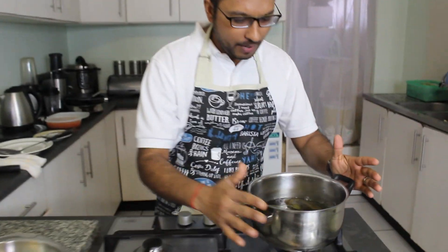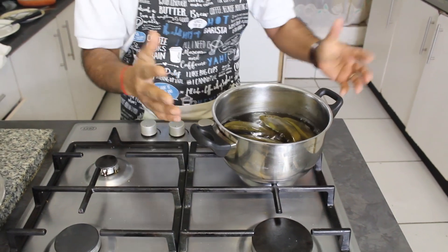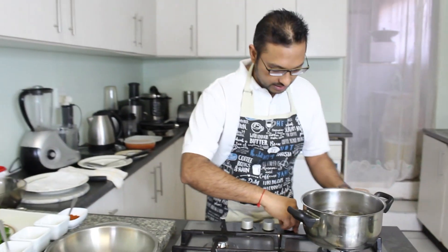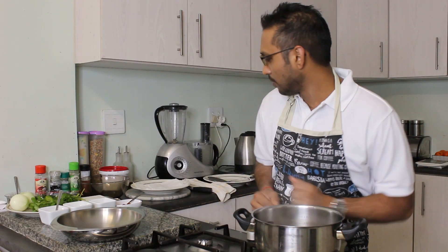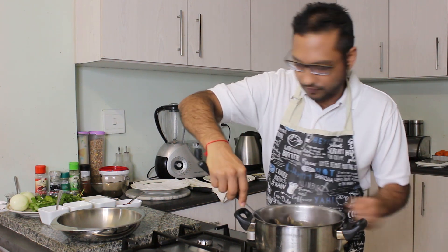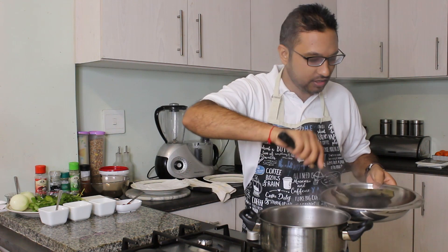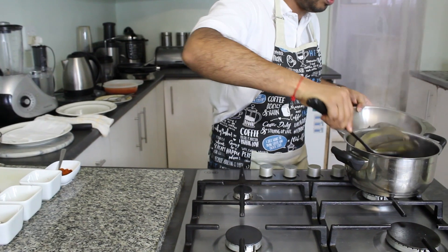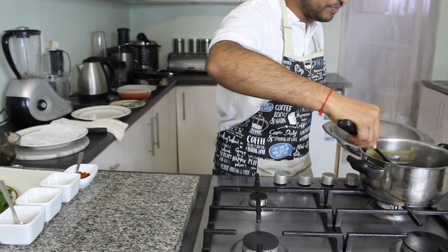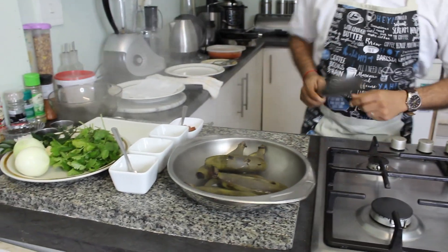To get started, take about 6 or 7 green bananas and bring them to a boil. Boil them for about 15 to 20 minutes or until soft. This recipe should not take you more than 10 minutes to prepare, so it's quick and easy, and even if you are an amateur or beginner at cooking, it's going to be simple for you to do.